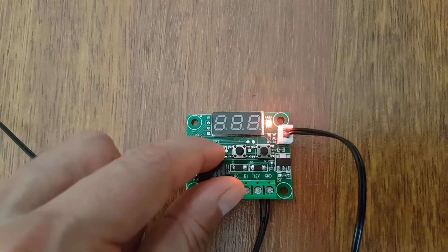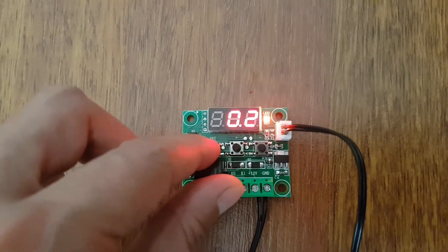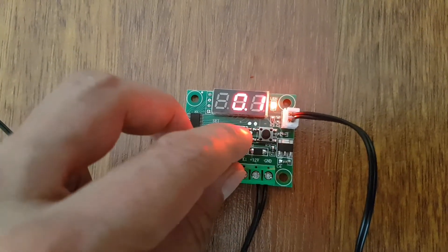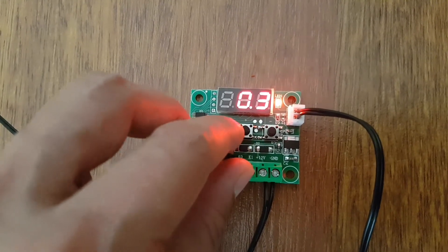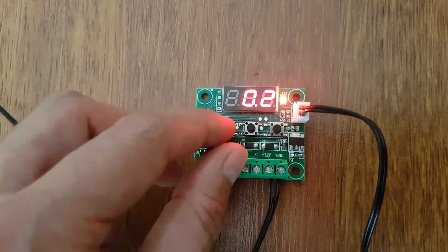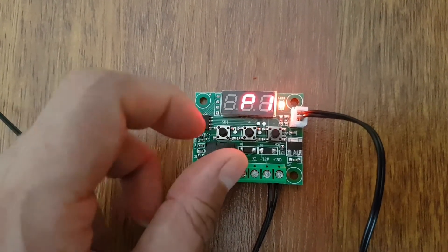Basıp tutuyoruz ve P1 konumuna geliyorum. Hassasiyeti ben 0.2 olarak ayarladım. Genelde kuluçka makinelerinde 0.2 ile 0.3 tavsiye edilir. Ben 0.2 olarak ayarlıyorum. Artı ve eksiyle yukarı aşağı hareket edebiliyorsunuz. Sete bastım ve bilgiyi kaydetmiş oldum.